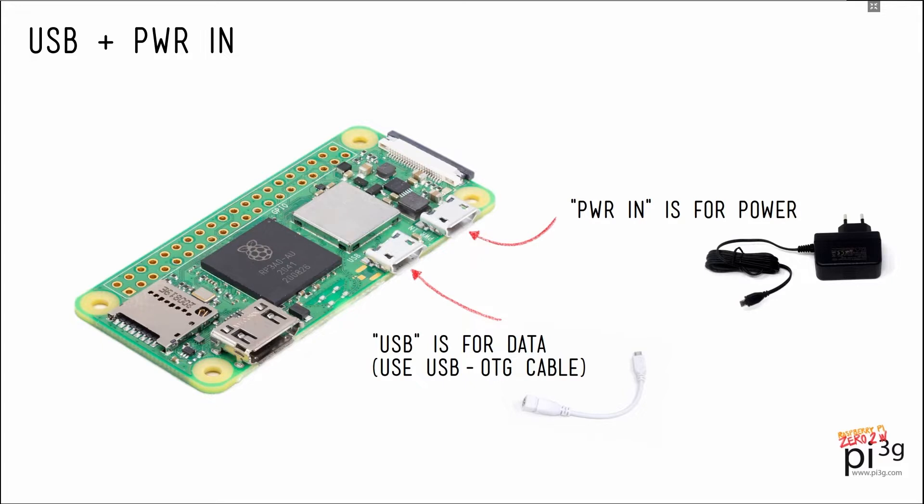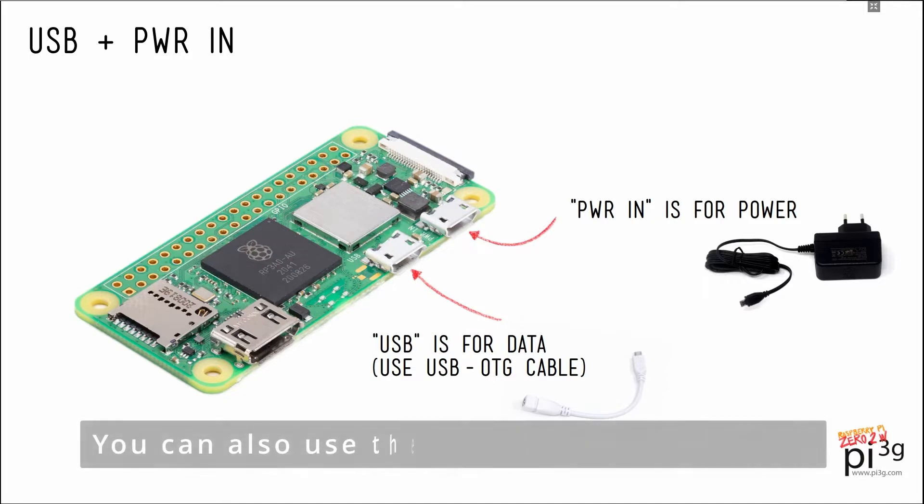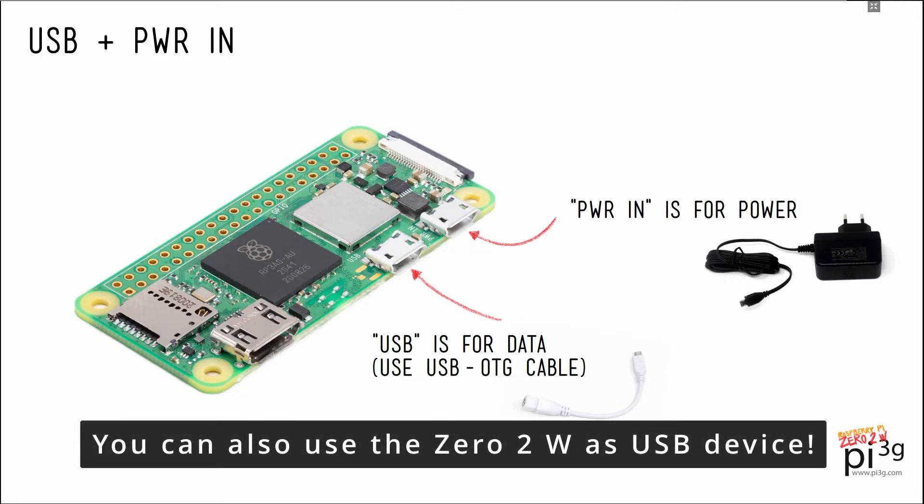OTG, by the way, is just short for on-the-go. This will give you a full-size USB port. But did you know that you can actually also use the 02W as a USB device itself? I'll talk about some projects which do this later in the video. The cool thing is that you will then only have one cable for data and power.